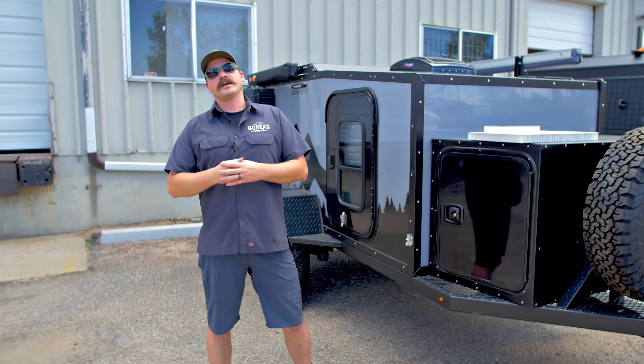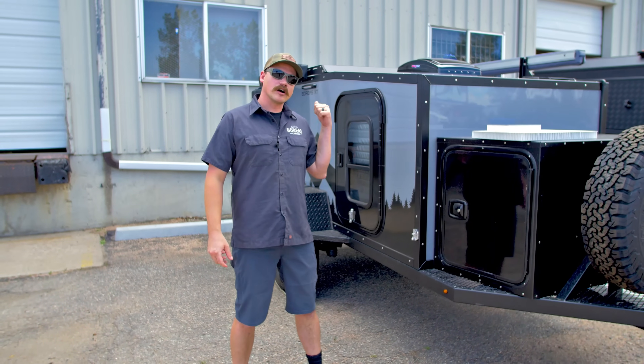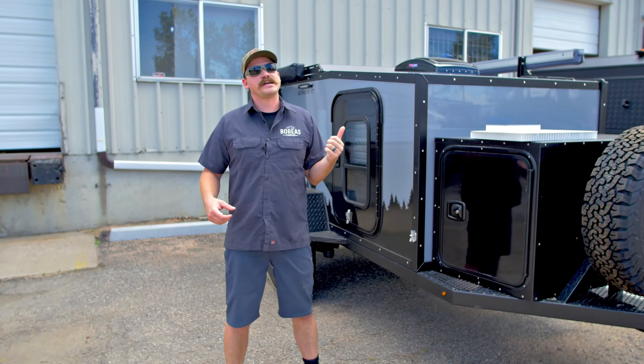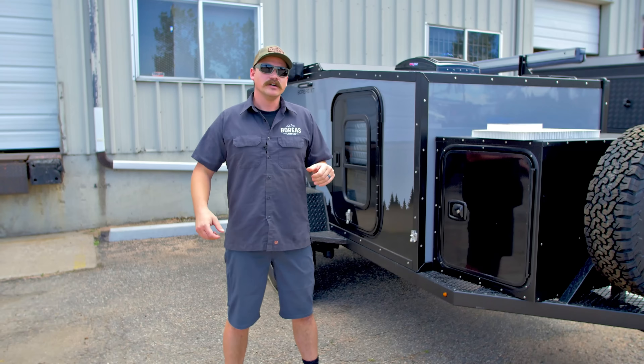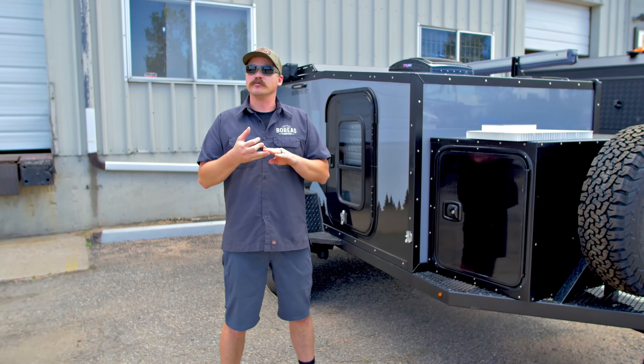Hey guys, I'm Matt with Boreas Campers here in Denver, Colorado. We're going to do a rundown on our build process. All of our campers are zero wood construction. We're going to go through why we don't build with plywood and also why we don't use an aluminum box.